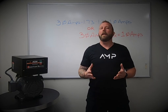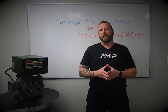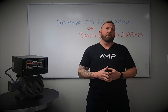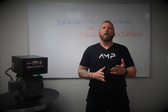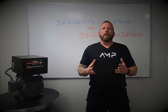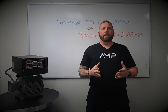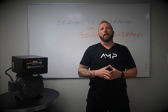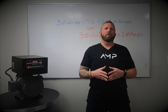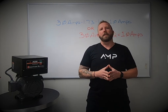Number four: indoor or outdoor — where do you put this thing? Here at American Rotary, we want to make sure you are protecting your phase converter from the environment it's installed in. We offer an array of solutions, such as Type 1 or Type 3R. If your equipment is going to be in an indoor environment that's clean, you would go with Type 1. However, if your equipment is outside or in a shop that's really dirty, then 3R would be the best option for you.